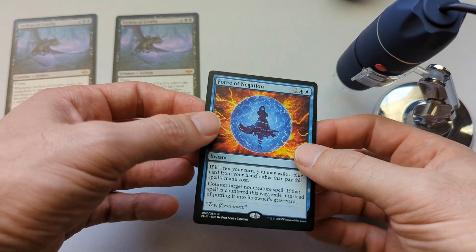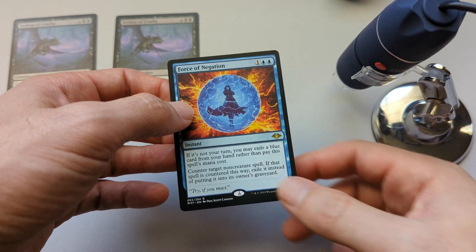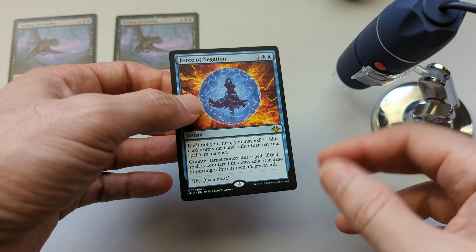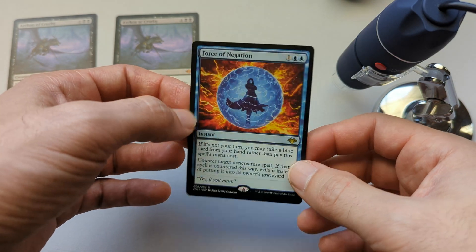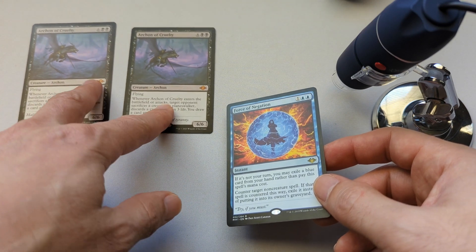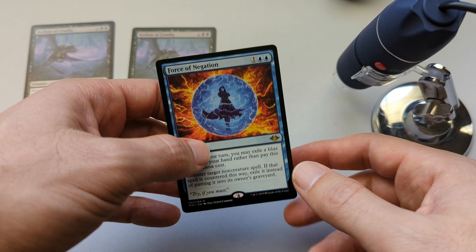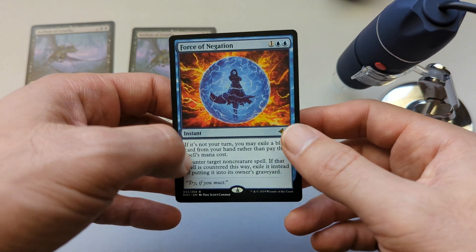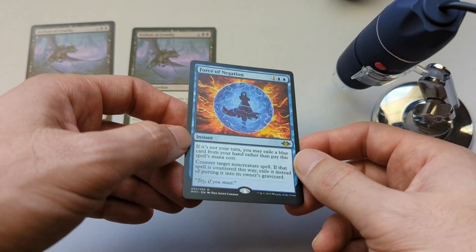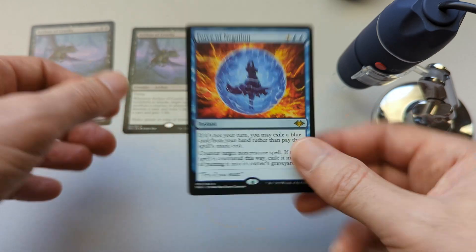So that's it — I hope that was enough to show definitively that this card is fake using the digital microscope, which I think is a really good tool. You can buy one on Amazon for about $20 to $30, and it's definitely worth it if you're planning on buying cards from eBay or TCGPlayer, especially high-priced cards that could potentially be fake. Let me know if there are any other tests I'm missing or need to run.